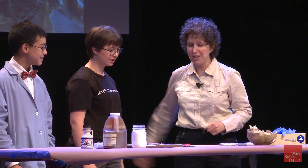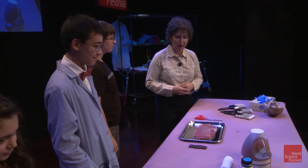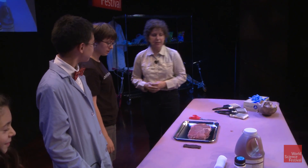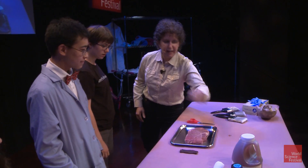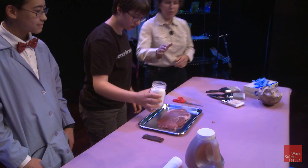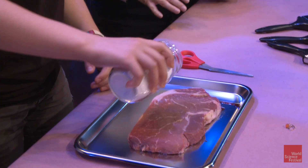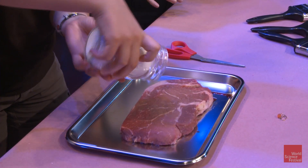These are my apprentice embalmers — those who were the people mummifying the bodies. The first step: you're going to take the salt right there and pour it on the steak. Make sure you cover the steak with the salt really well.